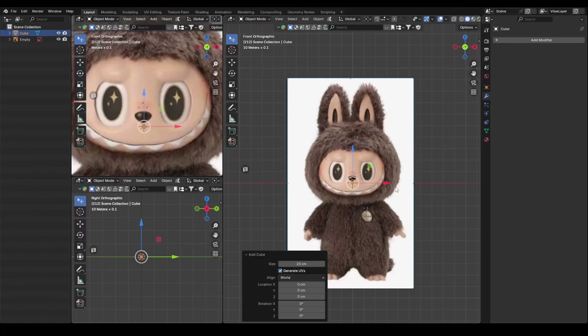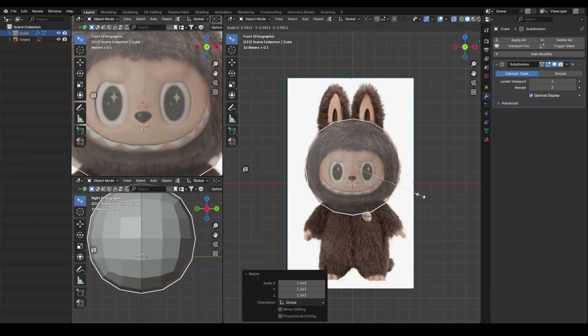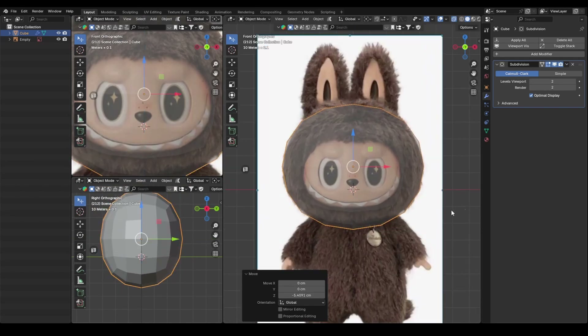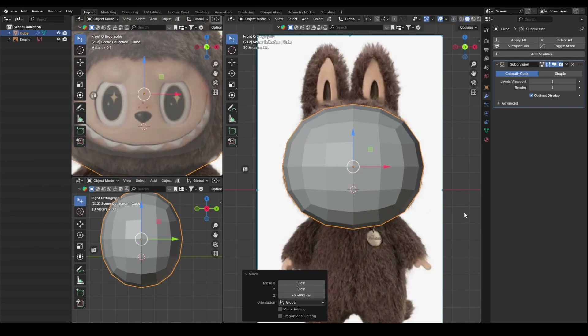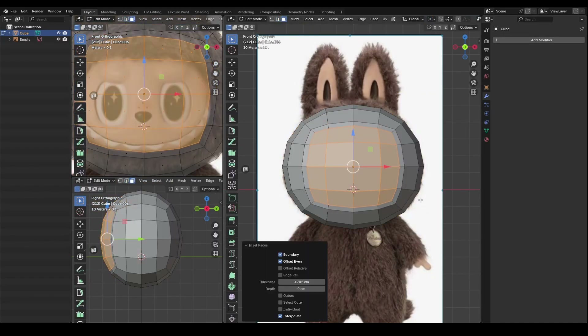First, using the image plane as a reference, I add a subdivision modifier to a cube and begin shaping the head. Next, I use inset faces to create the facial area.